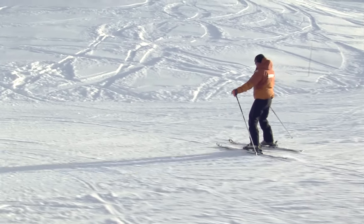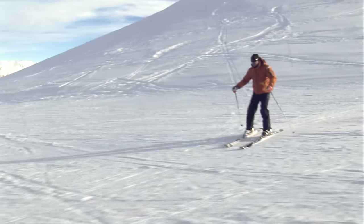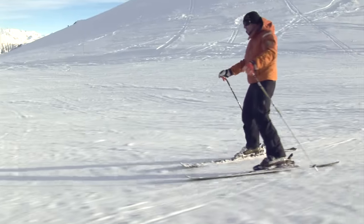We want to fully commit and balance on the downhill ski. If the ski doesn't feel ready to come in, don't force it. Wait until it feels ready.